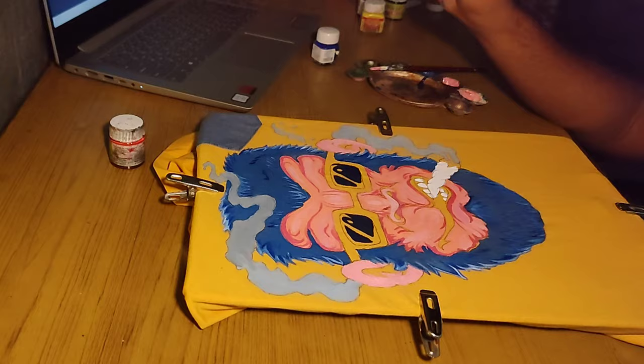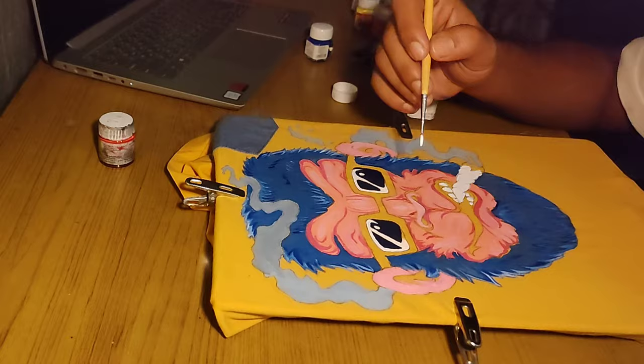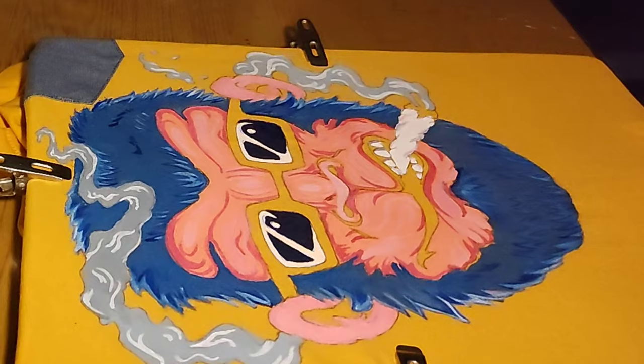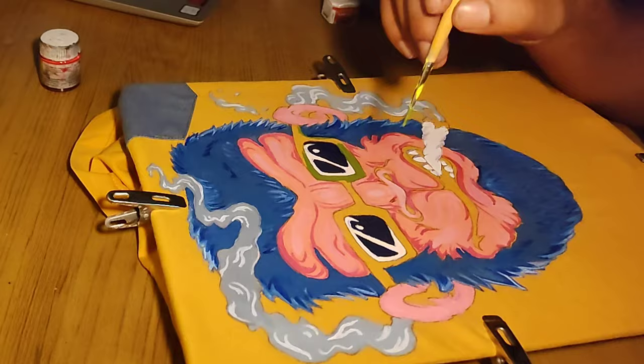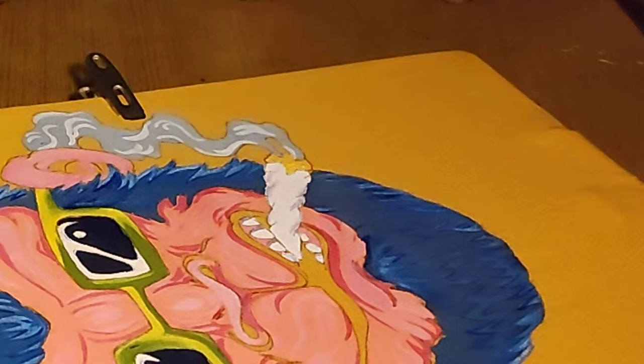Now we are going to detail the goggles. White color is used to show the shine. The same white color is used to detail the smoke. Now it's time to paint the frame of the sunglasses — it's done using green and yellow. The light in the joint is made using yellow and red color dotted over it; it looks like a flame.